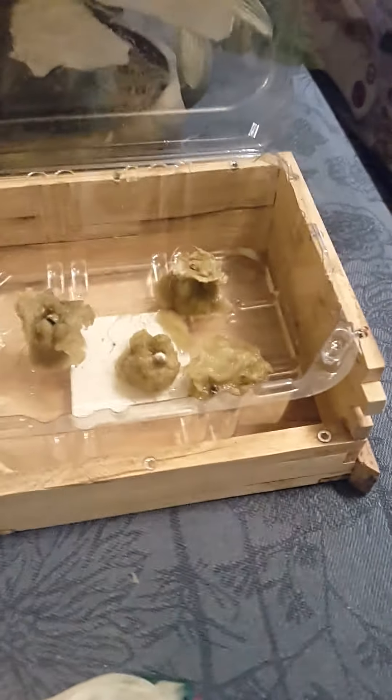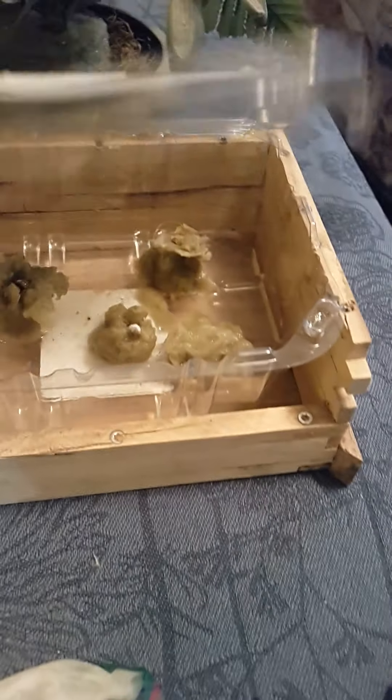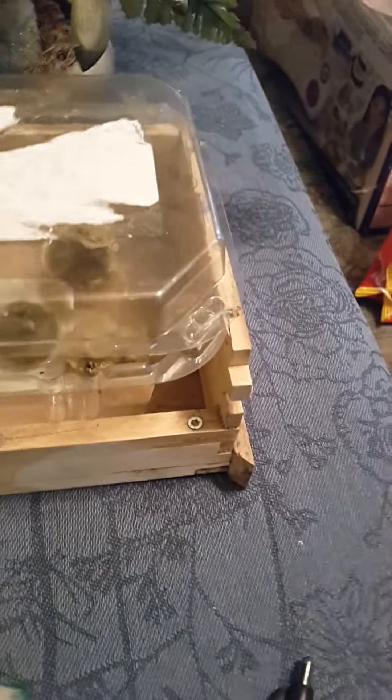Yeah, it's just a little project I'm working on. What we're going to look at today is my little greenhouse.